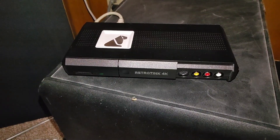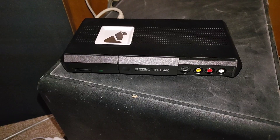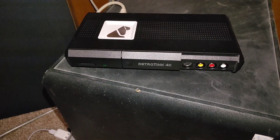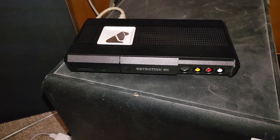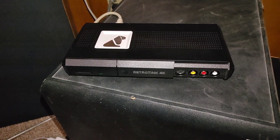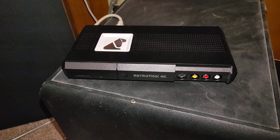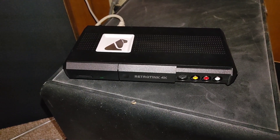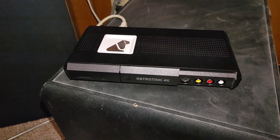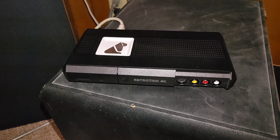Hey everyone, I just wanted to do a quick video showing how to update the RetroTINK 4K. There's a really nice guide which I'll show you in a second — I'll leave a link to it in the description. I've had a lot of problems updating it, so I wanted to make this video to show what I did to get it to work. If you like these videos, make sure you like, subscribe, and comment — and let me know if you know an easier way to do this.